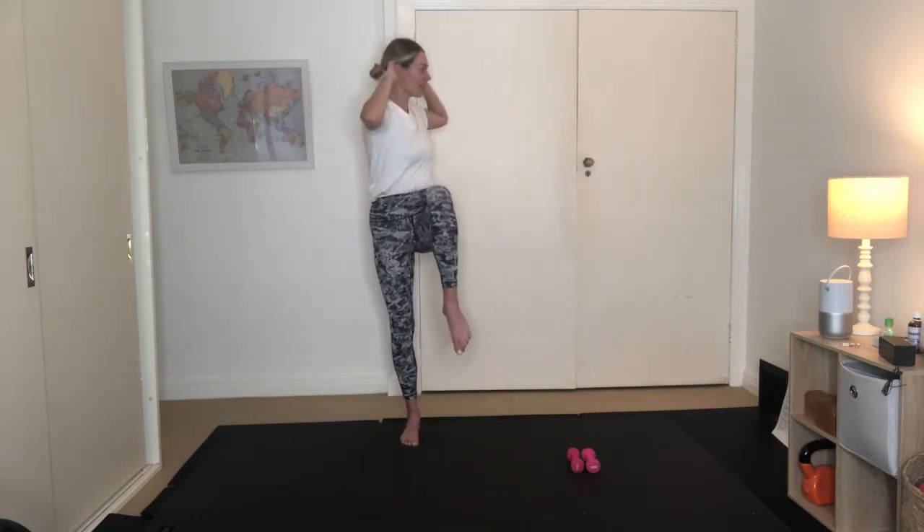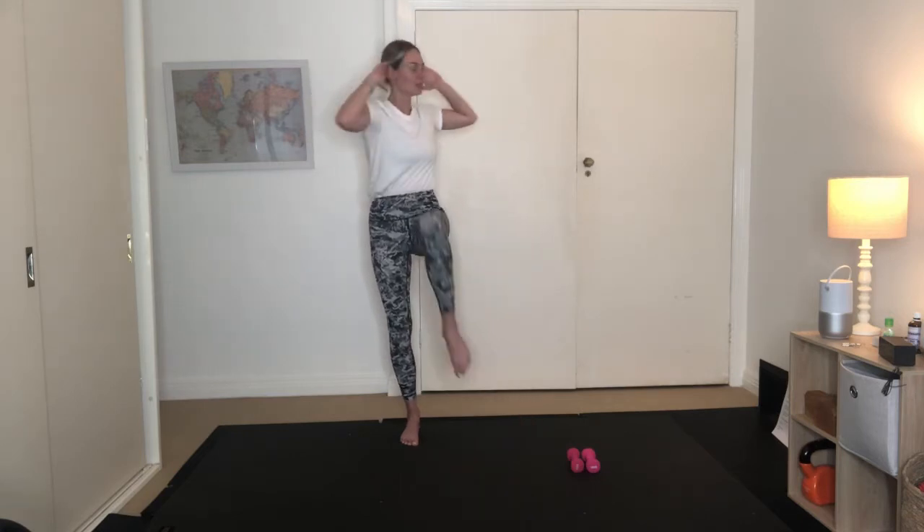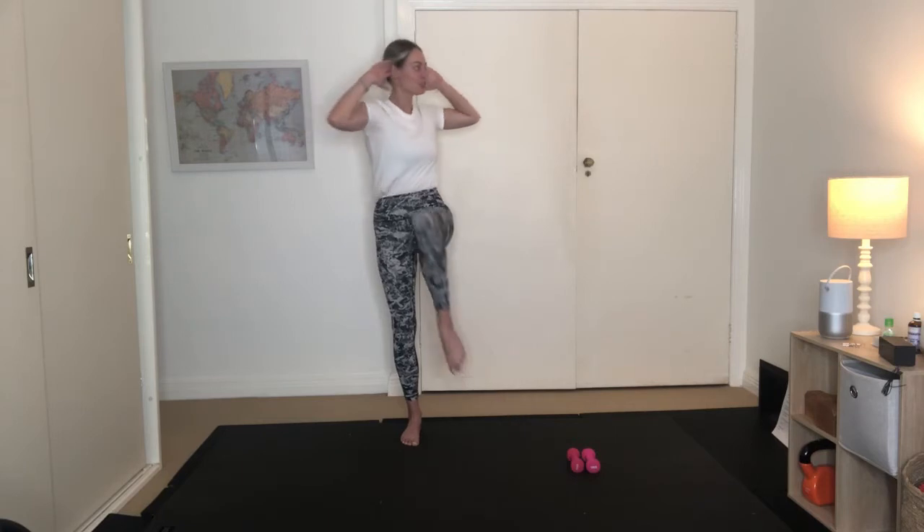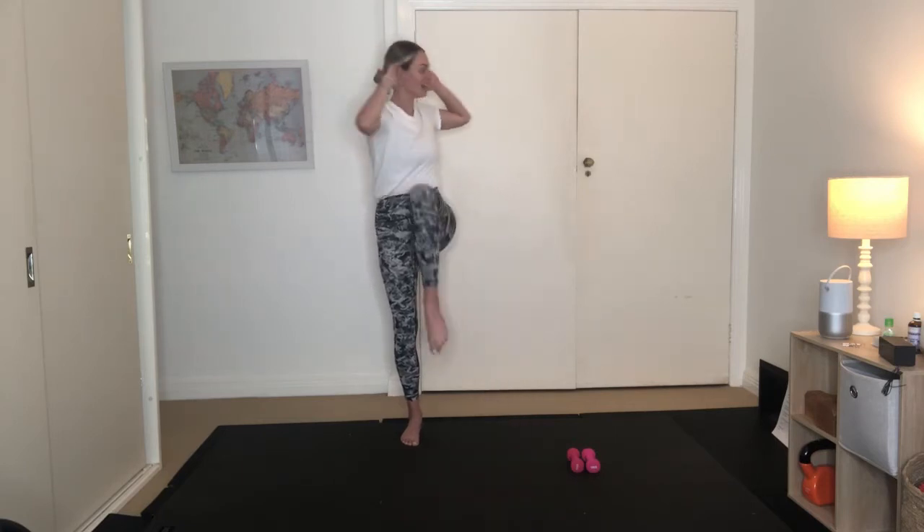Exhale, adding that rotation. Inhale to lower down. Exhale and rotating around, inhale to lower. Using your obliques on the right waist to let that upper body rotate. Using your breath, exhaling, inhale to release. We've got four more here. Lengthen elbows back — three, two, and one.